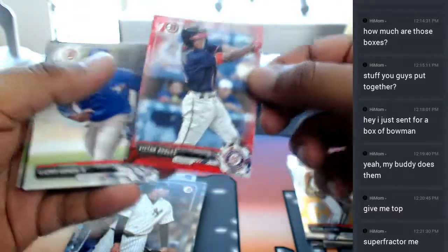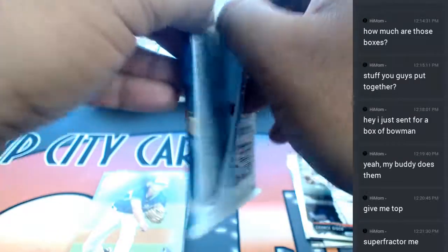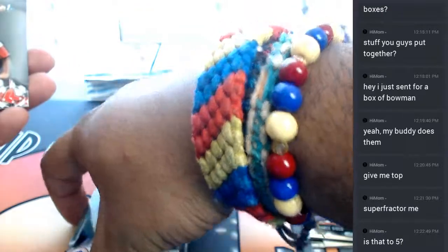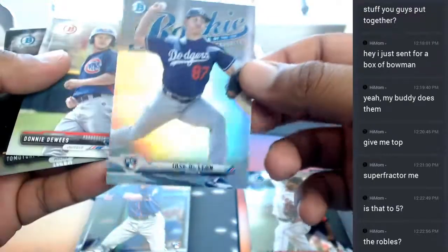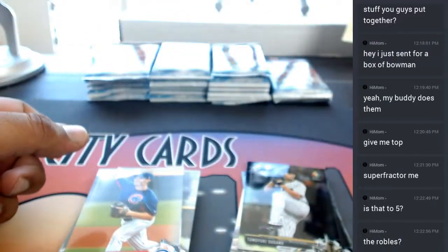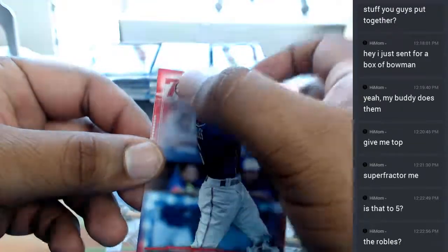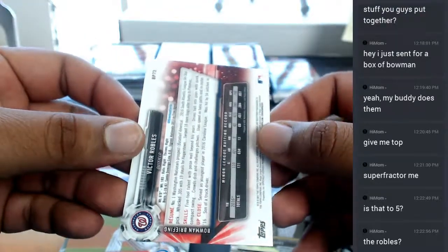Here we go - Victor Robles, Nationals red. Those are short printed if I'm not mistaken, exclusive to the 70th anniversary of baseball. The reds are not numbered, mom. The Robles is not numbered. Jose de Leon refractor - not numbered. That's the Bowman 70th anniversary, that's what that little logo up there means. They are short printed but not numbered.